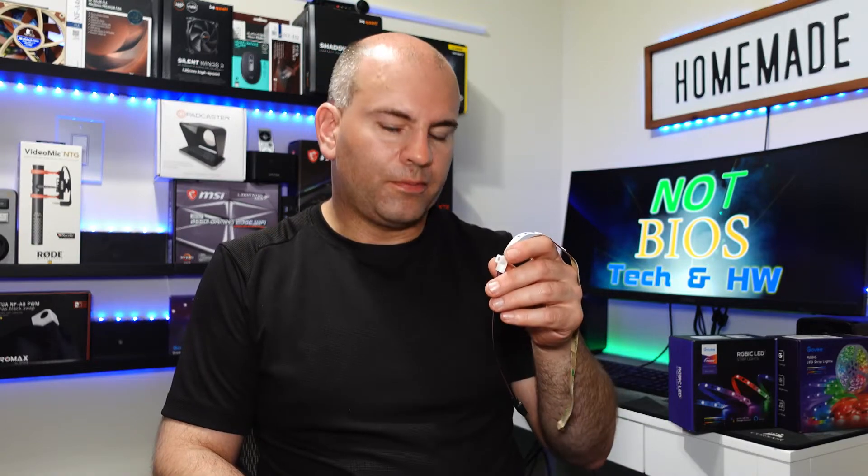Hello, this is Eric at NotBios, and today what I'm going to do is connect LED strips to a computer through its header.